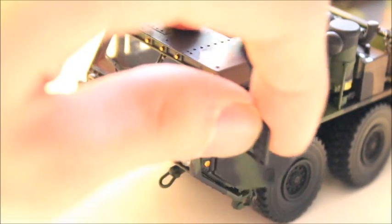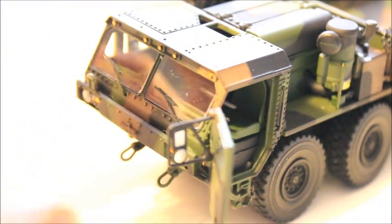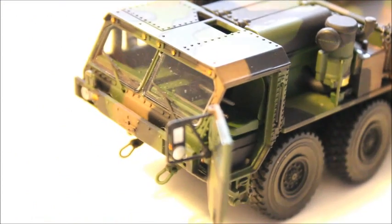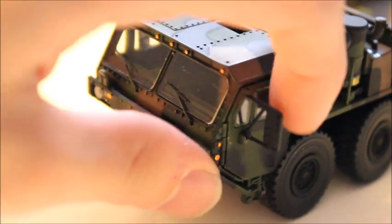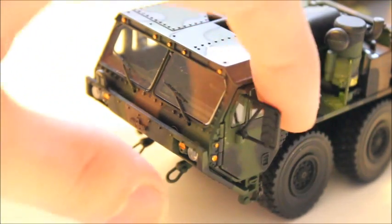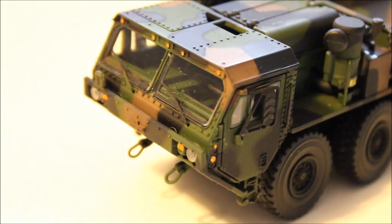It also has opening doors on the front — they just swing right open. You can see it's got the mirror, and the cool thing about the mirror is it doesn't swing like the door. You can push the mirror out and also fold it in.